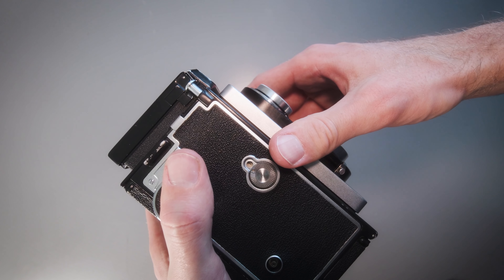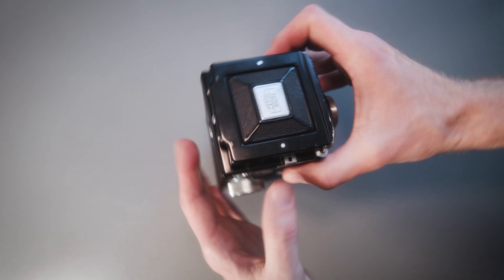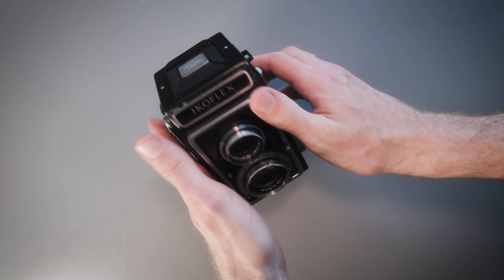And then you are ready to fire and ready to shoot some film with this lovely Icoflex camera. I do hope that was helpful. If you'd like to join me on my photography adventures, do subscribe. I'll see you in the next one — do take care and bye.